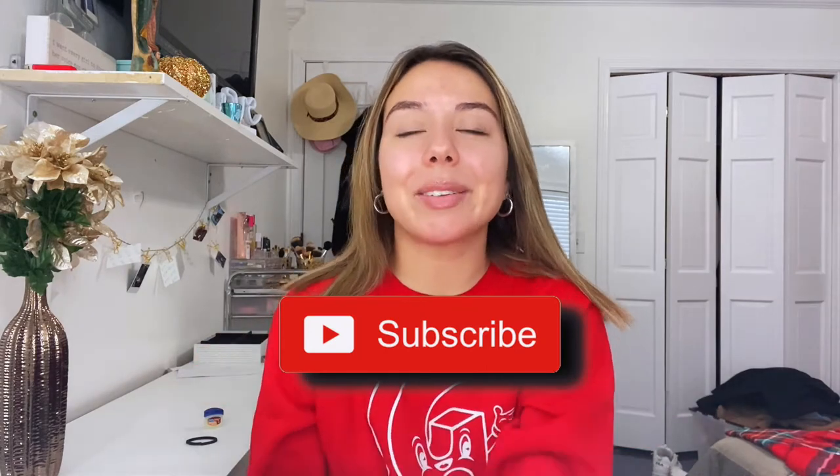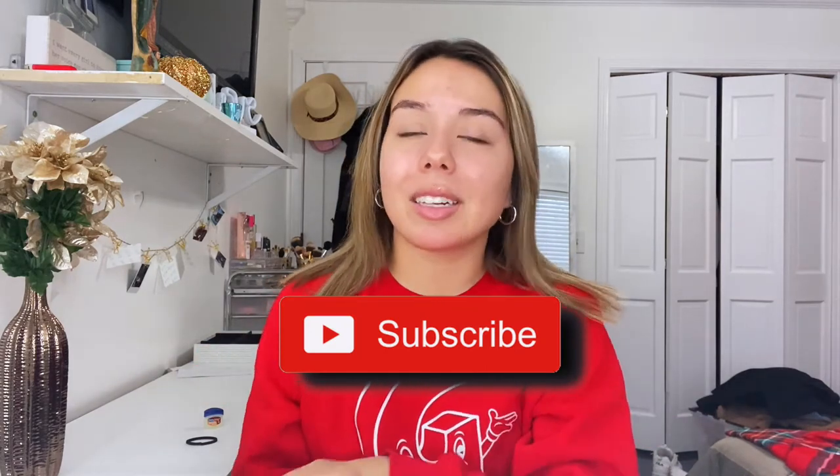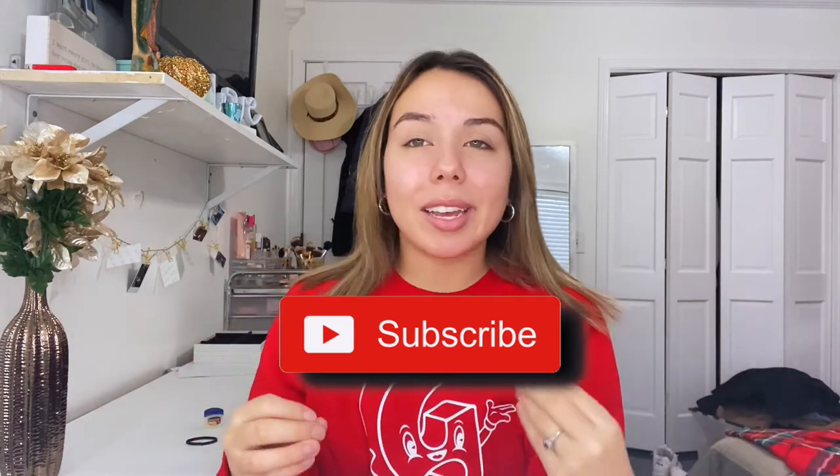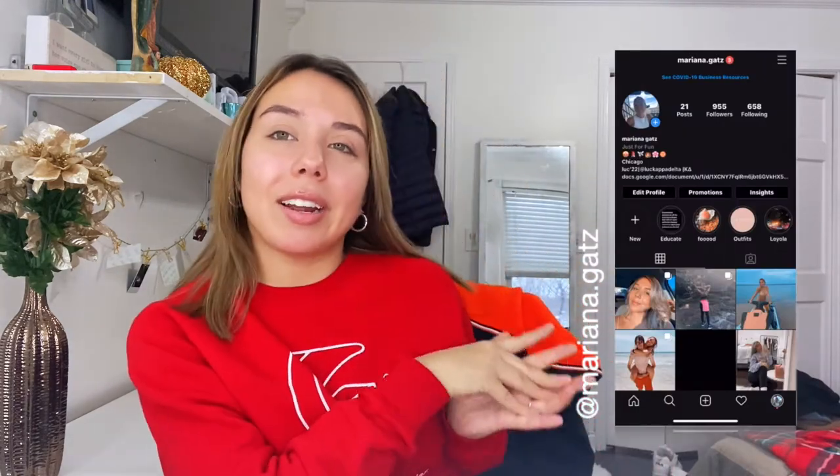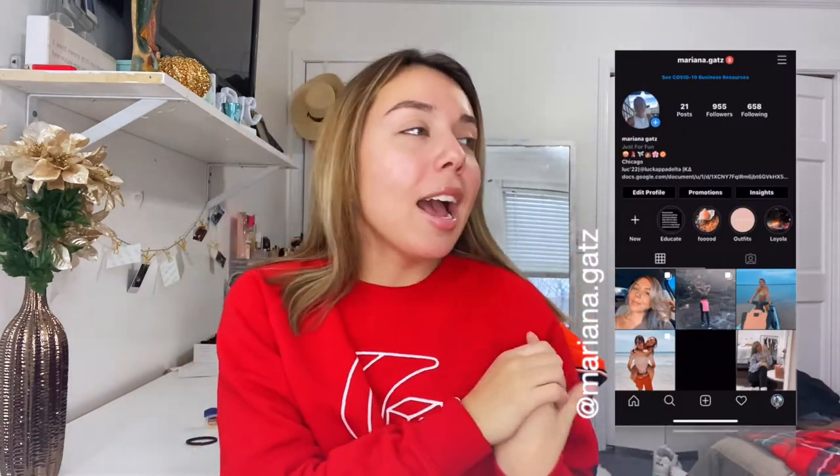Don't forget to subscribe to my channel because it always means a lot to me. I'm still trying to hit my 1k goal and trying to be more consistent. I know I said I upload Wednesdays and Fridays, but I was pretty busy yesterday getting ready for school. I'll have it uploaded by tonight once I edit and get it done. Go ahead and check me out on Instagram so you guys can stay updated with school and just life in general.